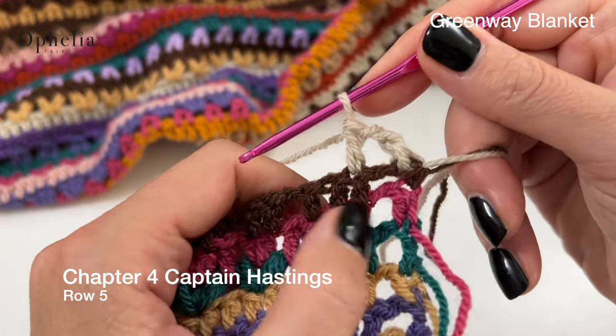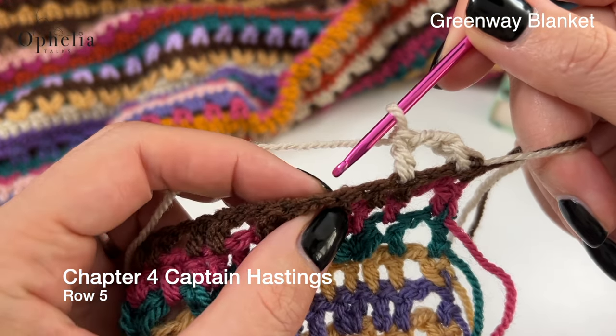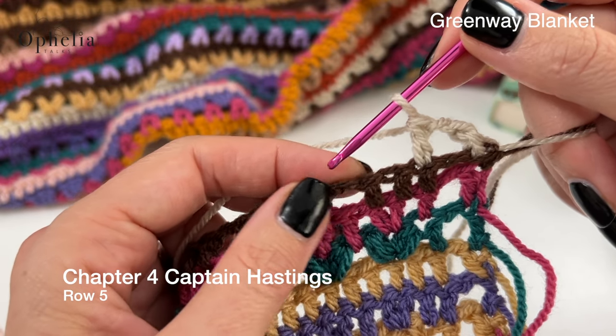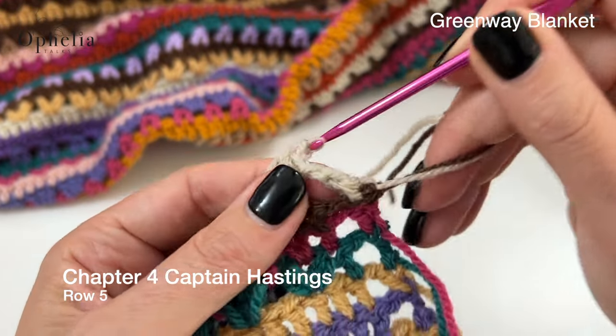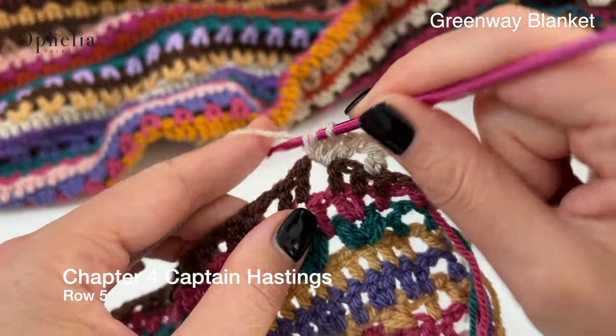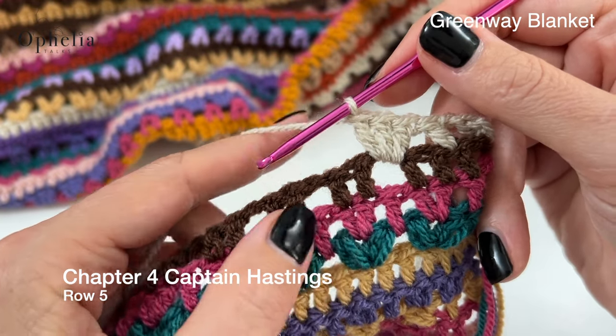Then we are going to skip two stitches — one, two — and here we are going to place three double crochets around this chain space: one, two and three. And now we're going to skip two stitches, three double crochets around the next chain space.